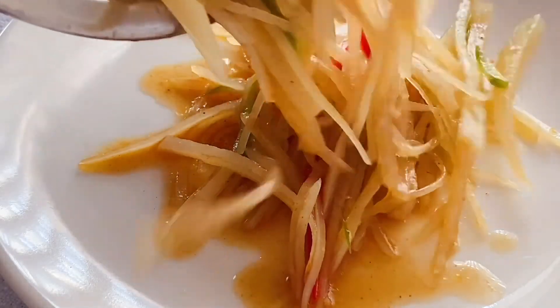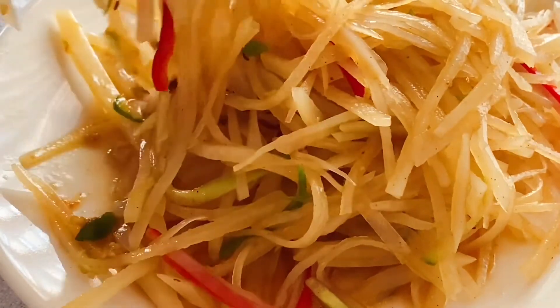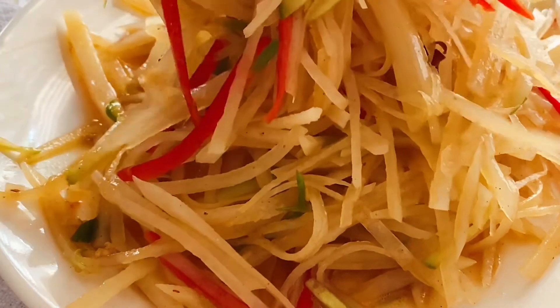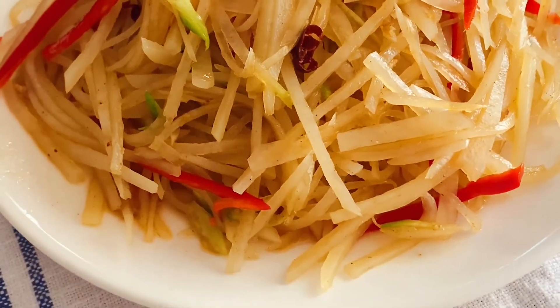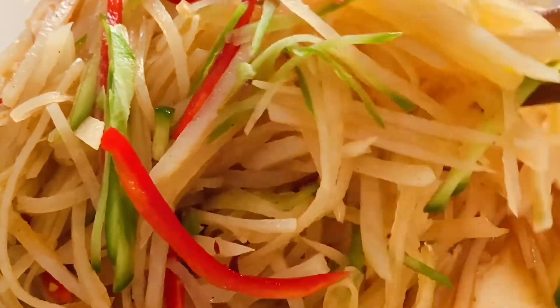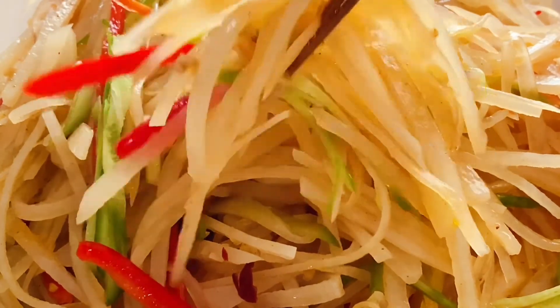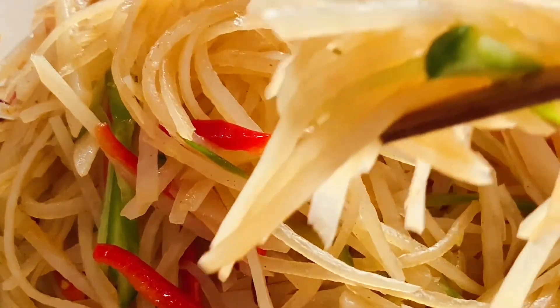Then transfer into a plate. The fresh, crunchy and tasty potato salad is ready to serve. The taste is salty with a mild hint of sweet, sour and spicy. Use it as your appetizer to surprise and stimulate your taste buds. It's funny — when I first made this, my kids could not believe it was made out of potatoes. It completely overturns what they thought about potatoes.